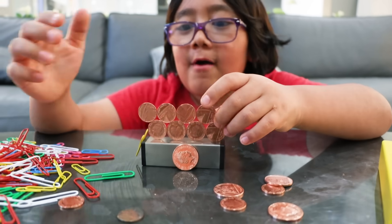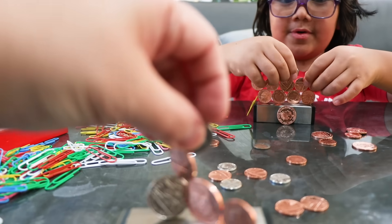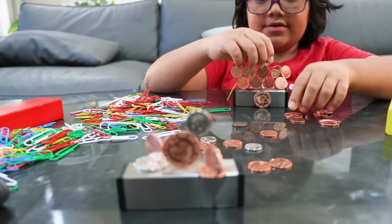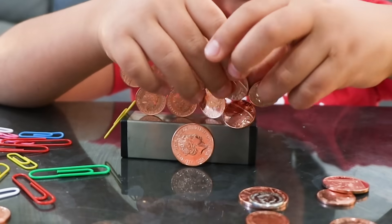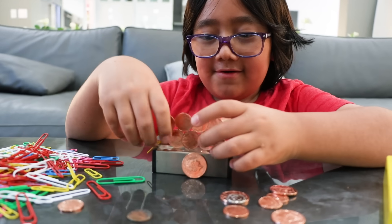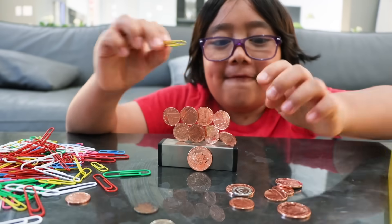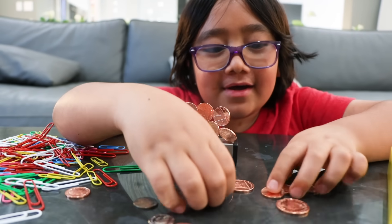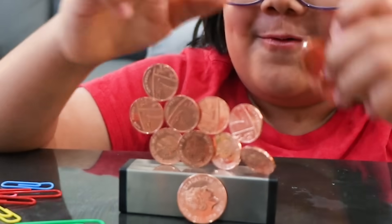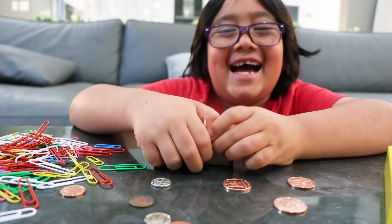Nice! Oh, these are too small. Mine fell — too small, yeah. Don't use those coins, don't use these. Oh wait, wait, wait, wait! Okay, maybe this. There you go! Yes, looking good!